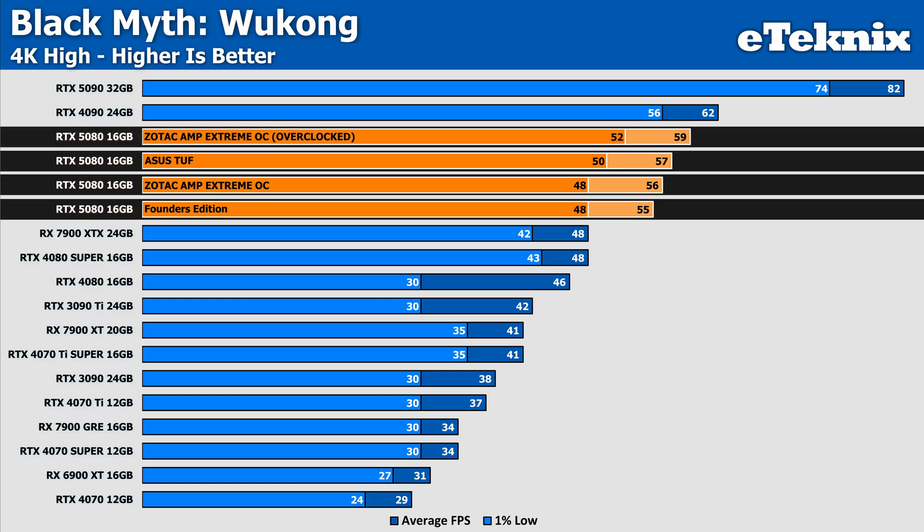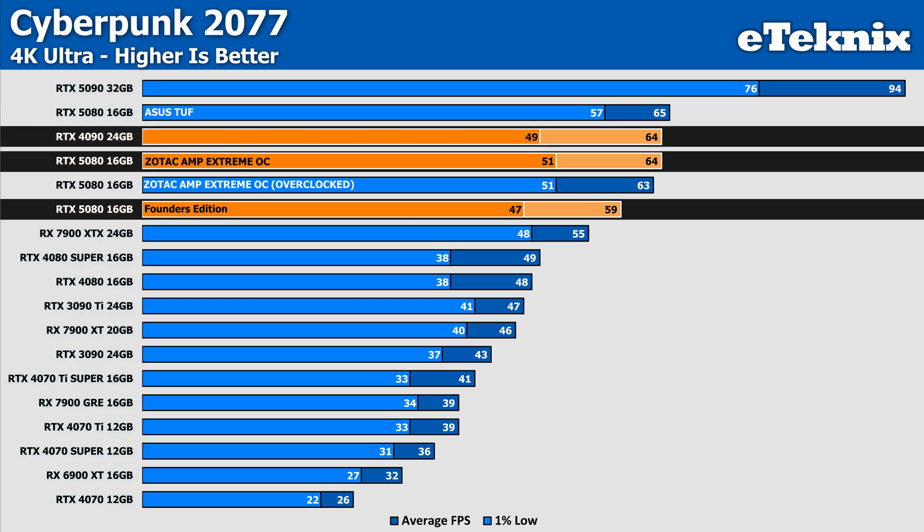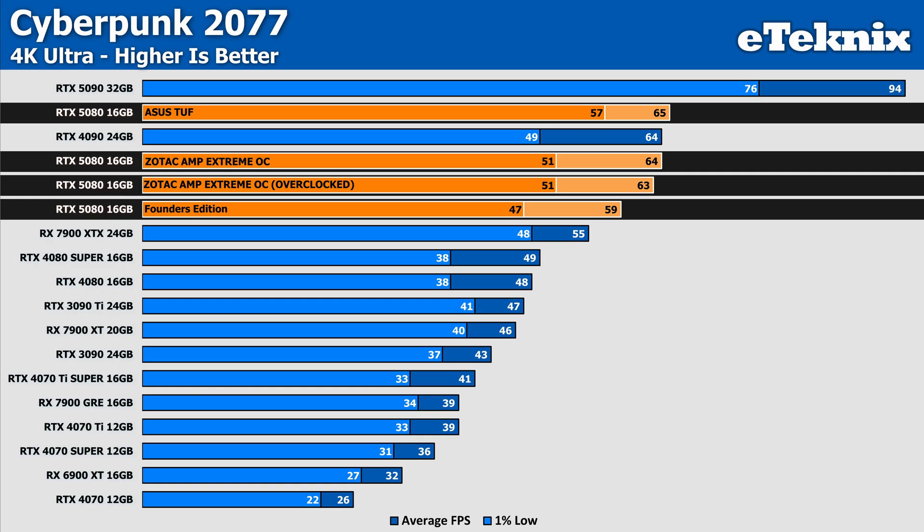What is nice to see is that when overclocking we see a decent performance uplift — with 5% more performance on average and 8% more in the lows compared to stock — placing the Zotac 4% higher than the TUF in both averages and lows. In Cyberpunk 2077, the Zotac makes a decent 8% improvement in frame rate over the Founders Edition, now matching performance with the RTX 4090 but with 4% more FPS in the lows. However, it's still not quite enough to match the TUF card, which sits another frame ahead in the averages. Overclocking doesn't help here and instead reduces average frame rate by 1 FPS, making it kind of pointless.